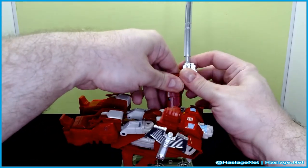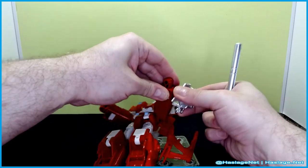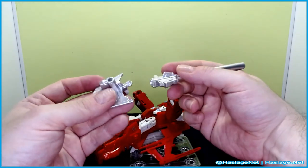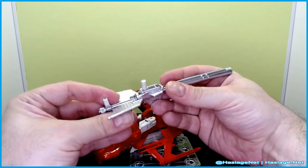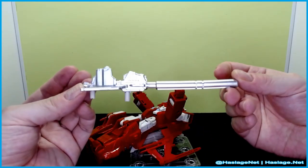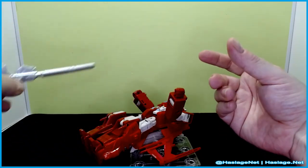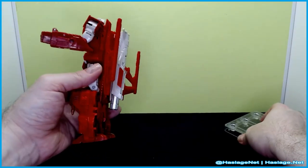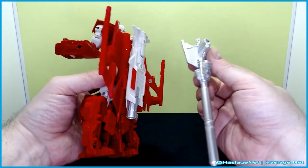Decent enough. Conversion to vehicle mode is easy, as all of the combiner cores typically are. I'll show you one thing real quick - this weapon combines. I think it's like this, yeah - so combining into this very long gun. The shield gets added to the pistol and does this.